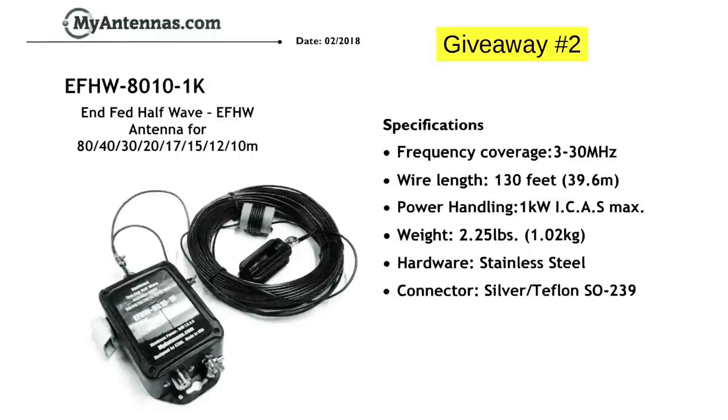That is a configuration they talk about that you can use. In 80, 40, and probably 30 meters, your signal is going to go largely straight up, so you'll be using it as an NVIS antenna to talk to nearby hams. When you get up around 20, the antenna starts to perk up. At 17, 15, 12, and 10, it's plenty high and you'll be able to get some good long distance. With the upcoming sunspot cycle, it's a very nice antenna.